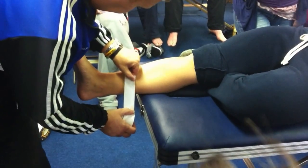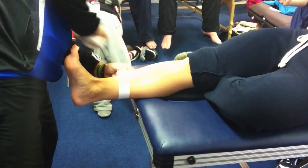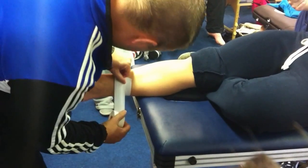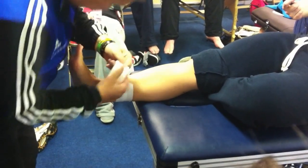This is called an open basket weave. Two anchors, and then you have your anchors.